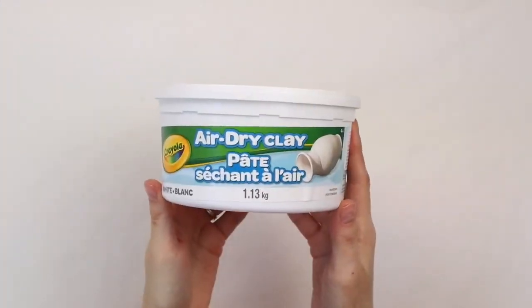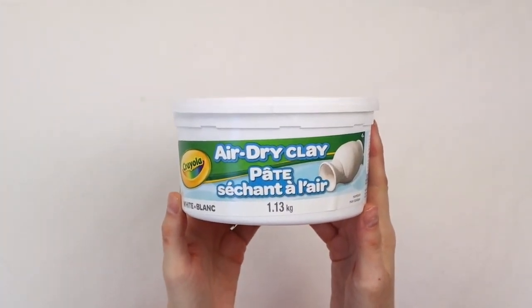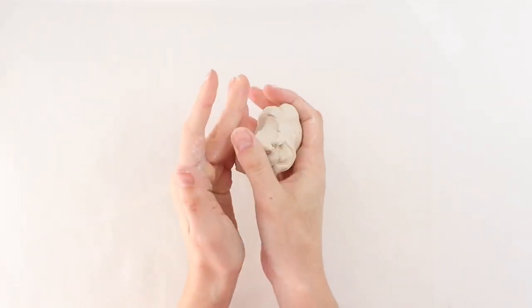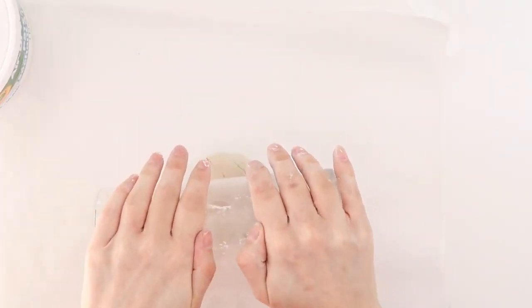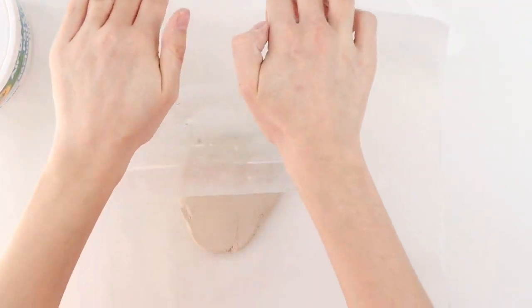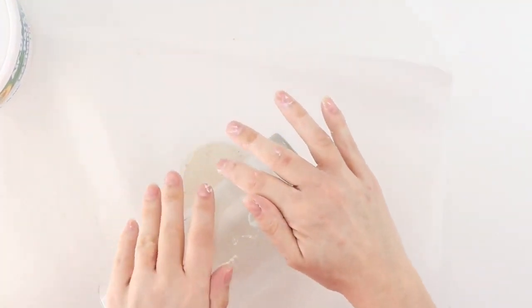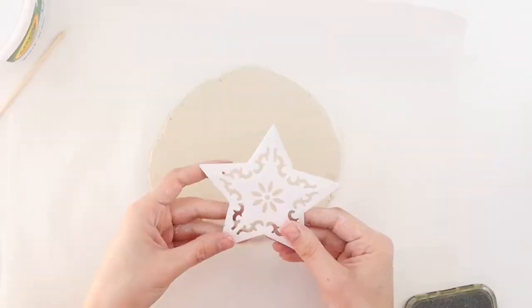To make my air dry clay Christmas ornaments, I'm using Crayola clay. I'm taking about a handful of clay at a time and kneading it between my palms to warm it up. Now I'm rolling the clay out on a piece of parchment paper — I didn't have my rolling pin on hand so I'm just using this Dollar Tree vase to roll it out, making the clay about 4 millimeters thick.